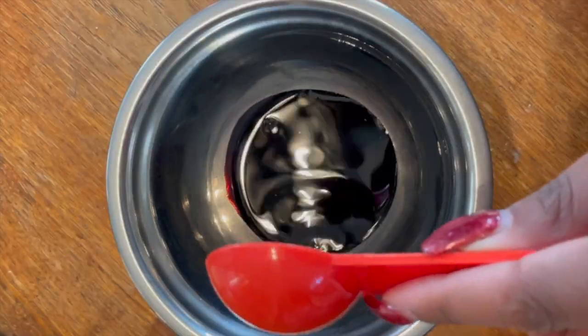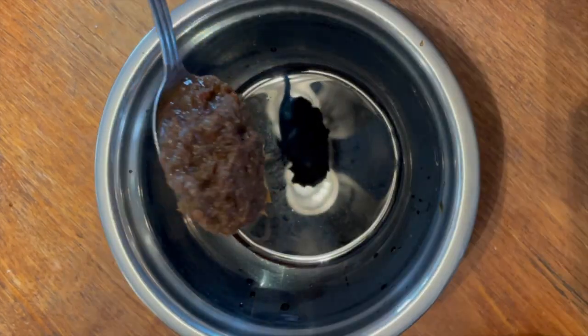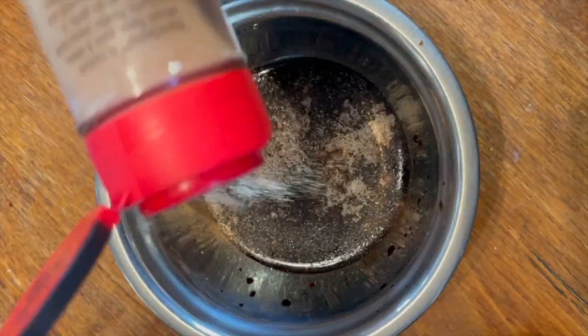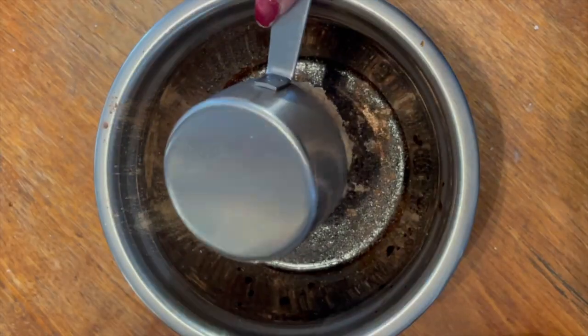Let's make beef neck bones. Add browning, Worcestershire, soy sauce, jerk seasoning — I use hot, you can use mild — allspice, onion powder, garlic powder, salt, pepper, and brown sugar.